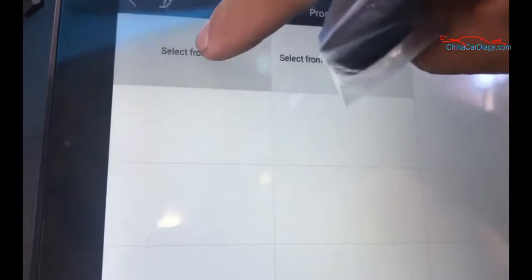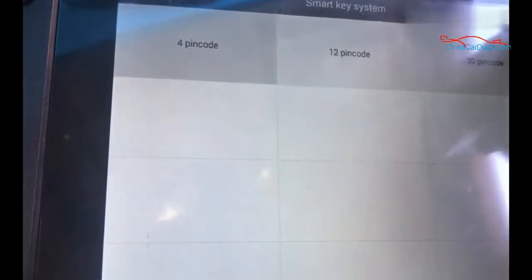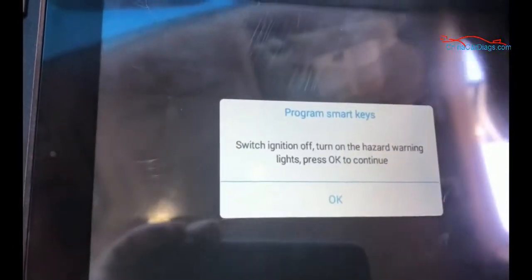Go to program key, select from type, smart key, 20-pin code, type 1. This will already program and erase the keys.